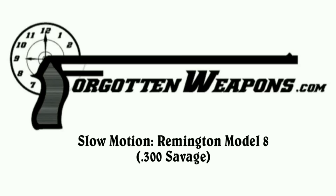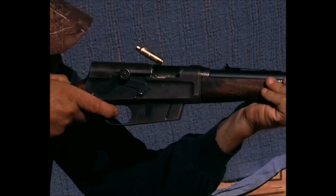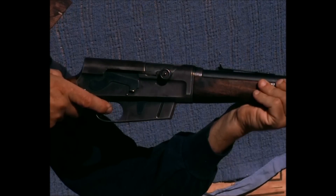Today we're looking at a Remington Model 8. This was a John Browning long recoil hunting rifle introduced in 1906. Not a whole lot of guns today are long recoil actions — this is one of the few, and it's one of the coolest. Let's take a look from the top.